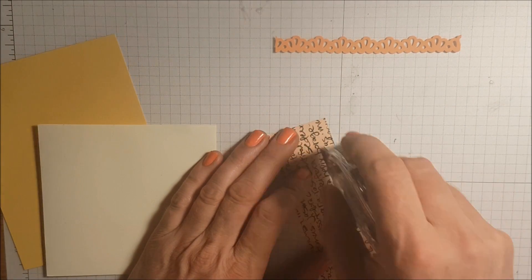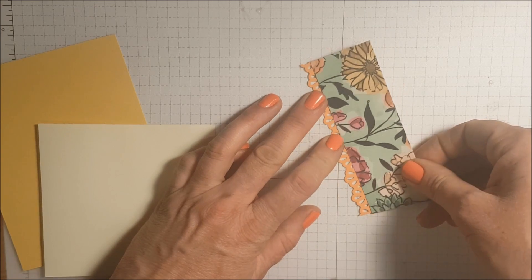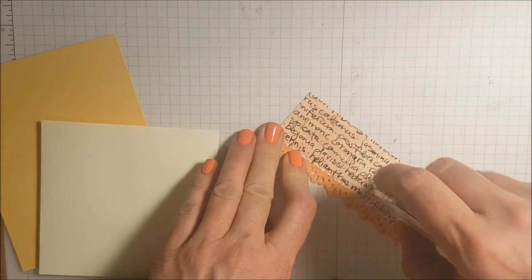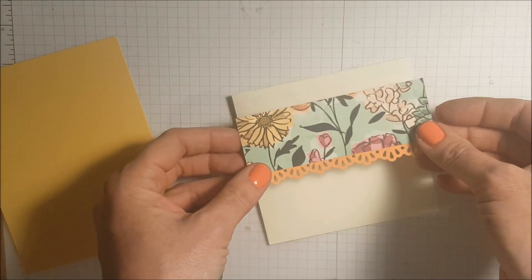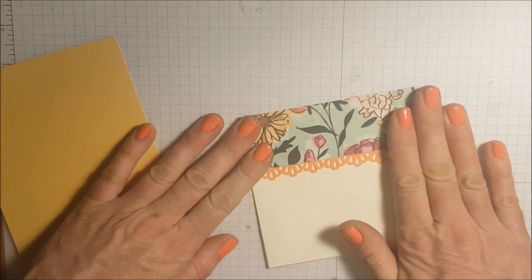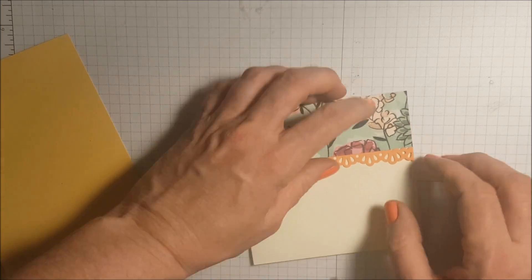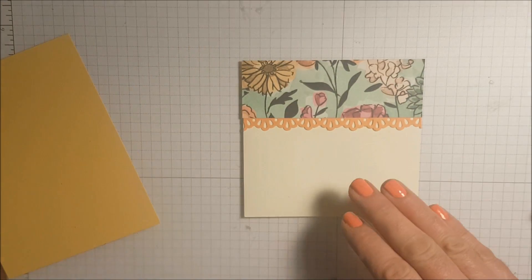I'm taking my Snail and putting some adhesive across the bottom of that designer series paper, then lining that Garden Grove strip right underneath it. I'm adding more adhesive near the top — and make sure you've got the opening on the top, because the last card I made I accidentally had the opening on the wrong side. This paper is gorgeous, by the way. There are 24 sheets in the package; it's specialty designer series paper because some of it is shimmering, and I've already gone through an entire pack — it is that gorgeous.